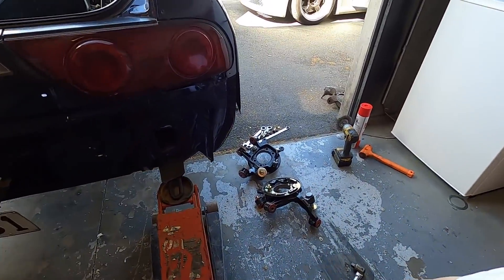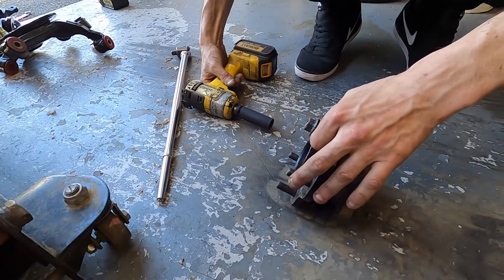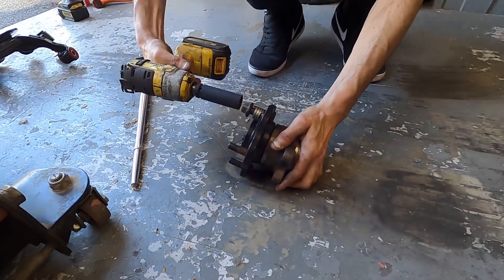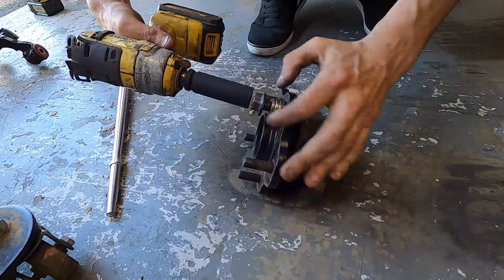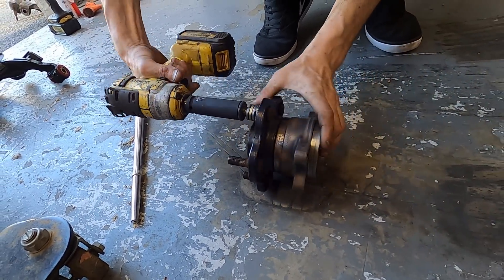Before Chris goes and puts the hubs on the fresh knuckles, just pulling the studs all the way through - doing the old trick of a few washers and a nut, just tightening it up and pulling it through.